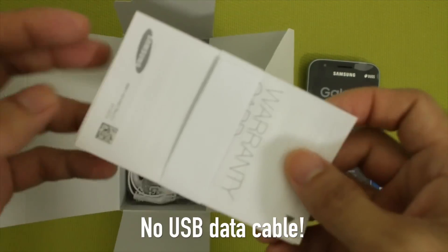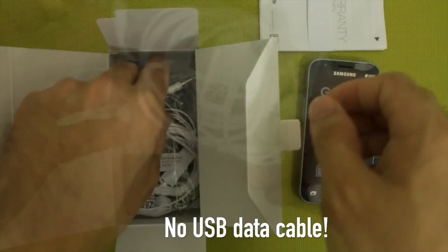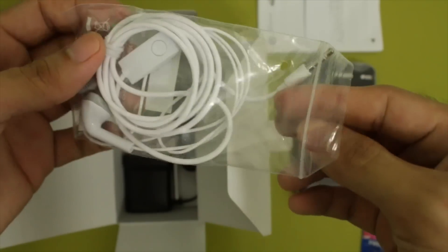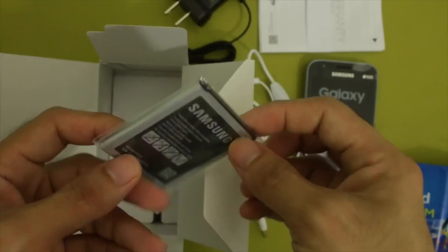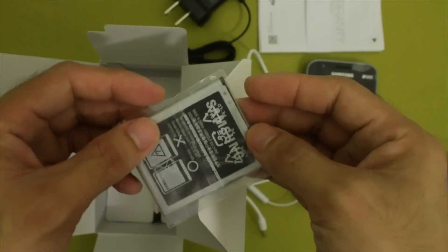Other contents include the usual suspects: a set of instruction papers, a stereo headset in white with integrated microphone, a 0.7A power adapter, and a 1500mAh removable battery.